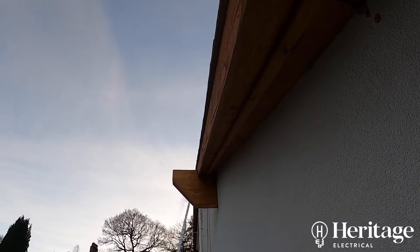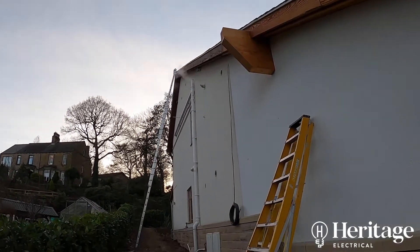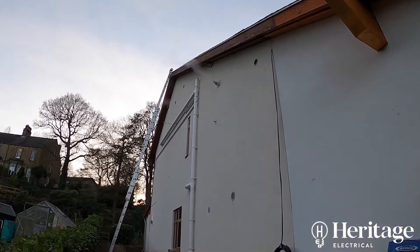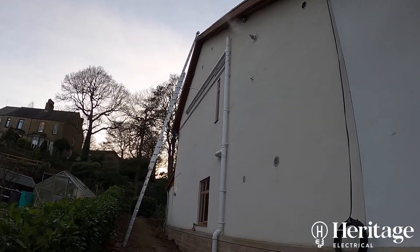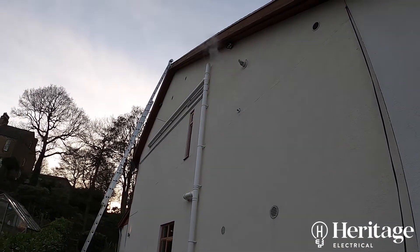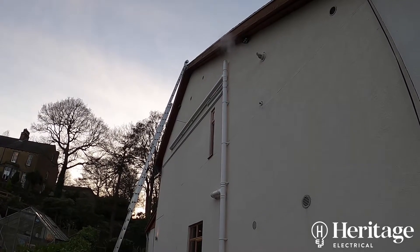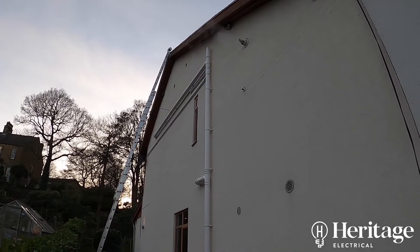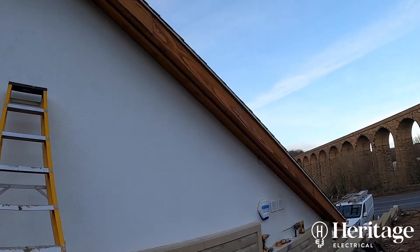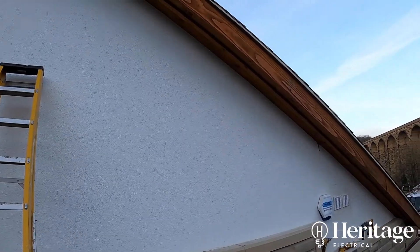This is an antenna installation for an LTE antenna which is going to give him an internet connection inside the house. He's got a bad phone line into the house that gives him a speed of up to 3 meg from BT, so this is going to give him between 40 and 60 meg inside.